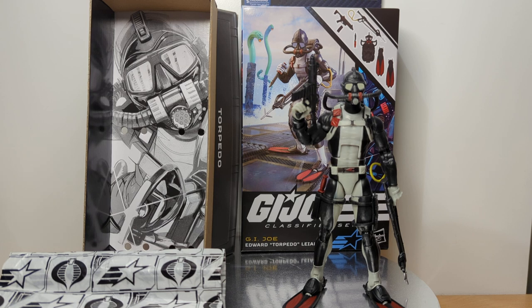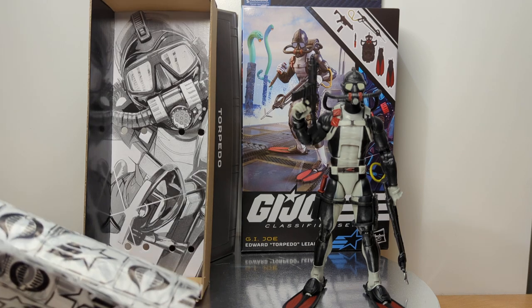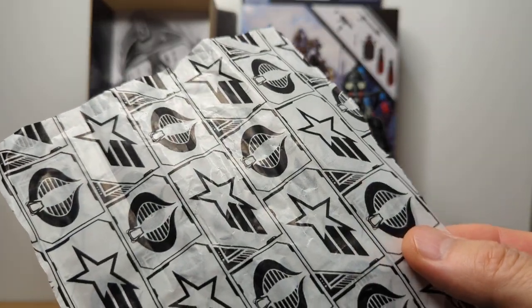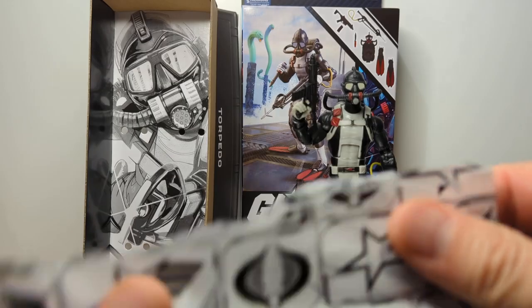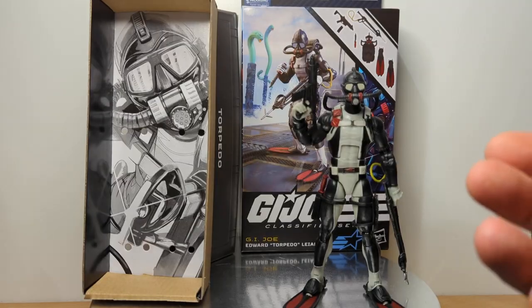I think you can probably tell from the figure the look and feel of it and the packaging. It is a solid figure, but there's definitely some issues about it. Let's get a look at the packaging first and foremost. Once you open up the figure, you get a nice little G.I. Joe Cobra little baggies inside with some of the accessories on the figure.